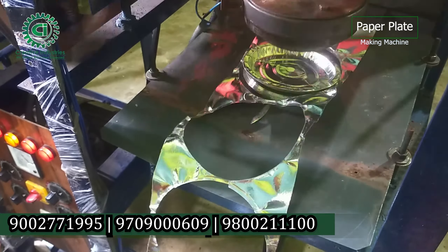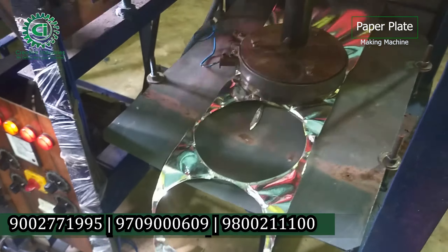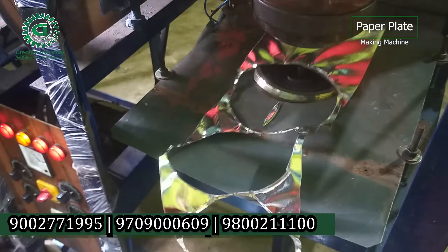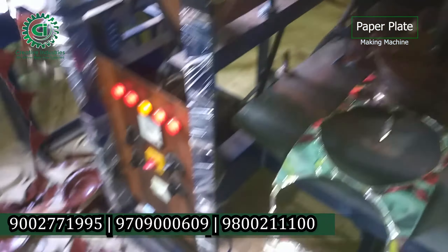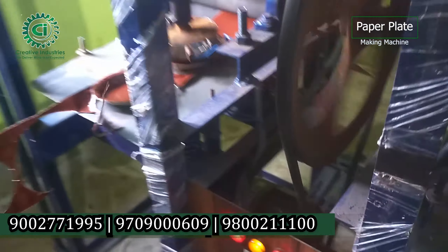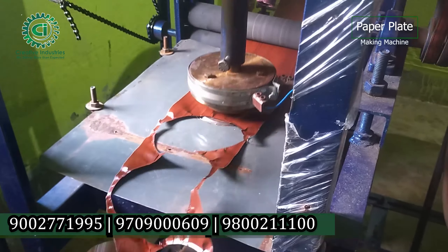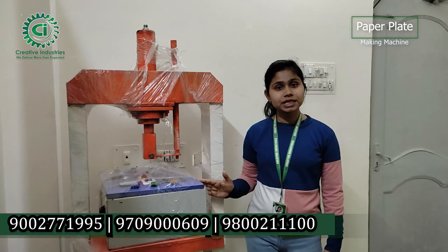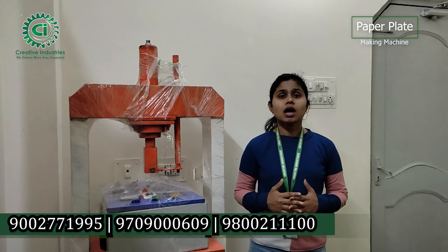I am going to talk to you. We have the official contact number and video channel. We have seen the company using the machine. We have seen the machine design — including the paper and the GSM specifications. Thank you for watching.